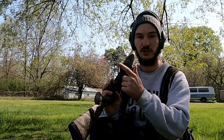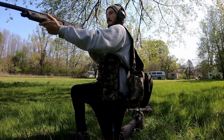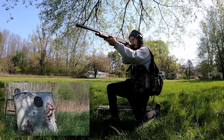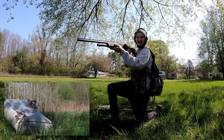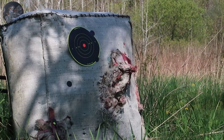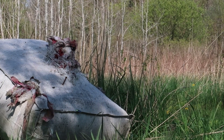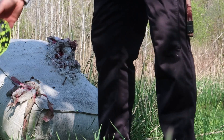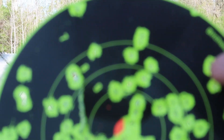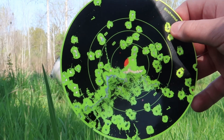So we're gonna go ahead and shoot turkey rounds. That one kicked a lot harder — a lot harder than the other one. Oh yeah, that's a dead turkey. I'd say that right there is probably a dead turkey, and it did much better than the other one.